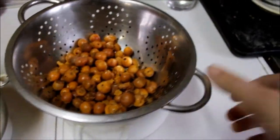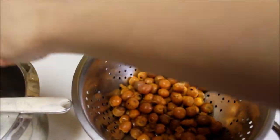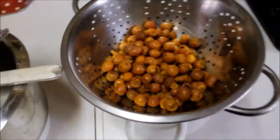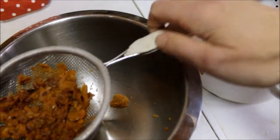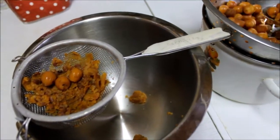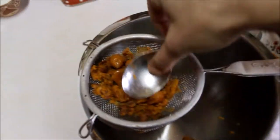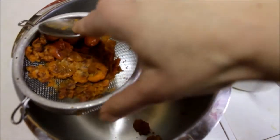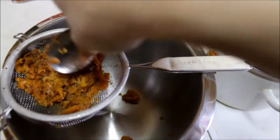Our hawthorn tea is ready. I separated the water from the fruits and I want to make jam from these fruits. I take the sieve and the spoon and I do it this way because inside of this fruit there are little stones and I don't like to eat them.